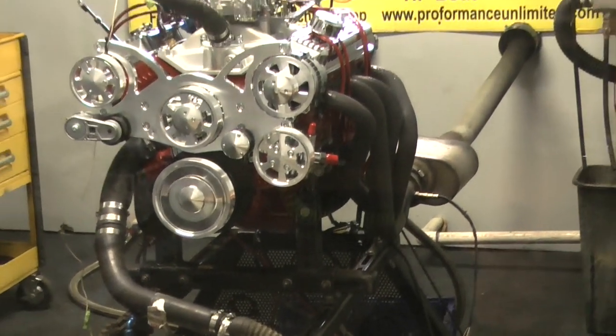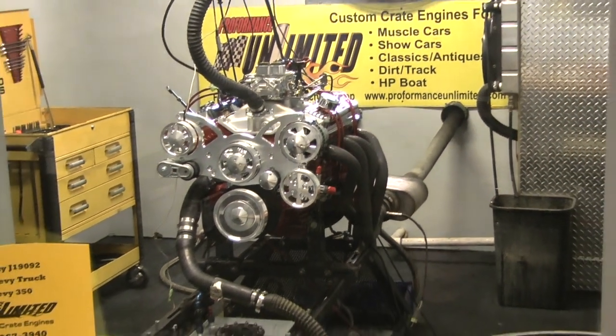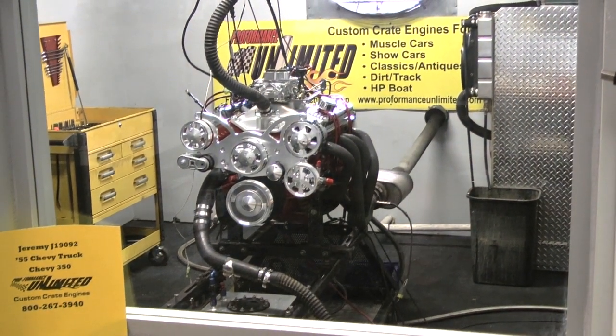Exactly what I told you — a beautiful 354 horsepower. Going to make a pull. First 300 horsepower edition — beautiful.